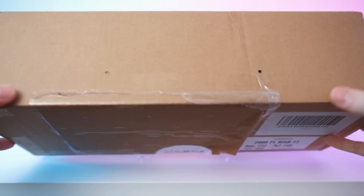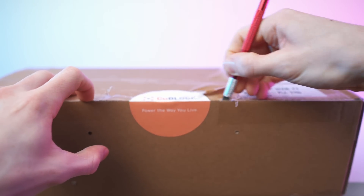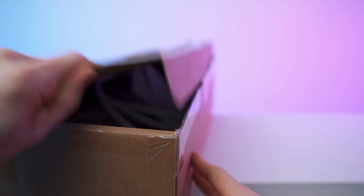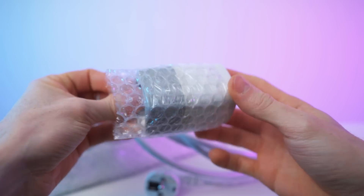So that's the box — we just have this sticker on here, other than that nothing of interest, so let's open it up. Paperwork on top, we have this, and we also have this empty box. First of all, let me get rid of all the wrap.